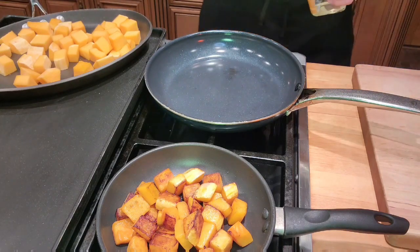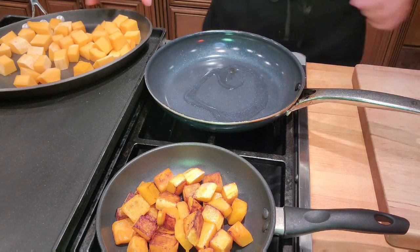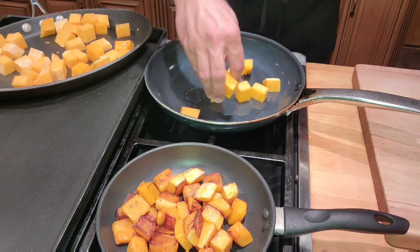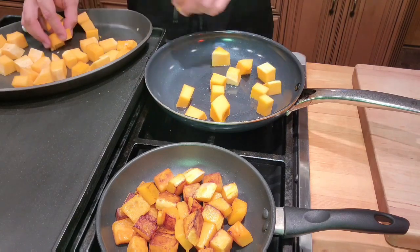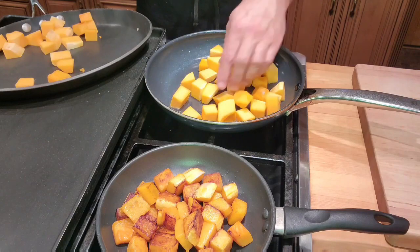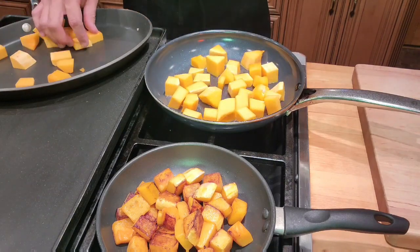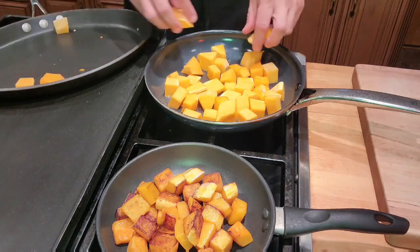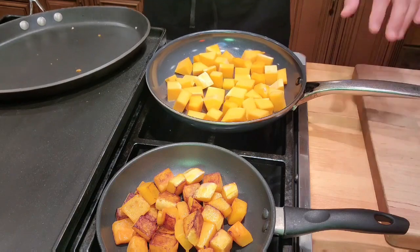We're going to use the same ingredients as we did for our acorn squash. I'm working over medium heat — we don't need much oil but we do want our pan to be kind of hot. Once you start to hear a slight sizzle, you know it's ready. You don't want to crowd the pan, because if you put too many pieces in they will steam. You just want enough to cover the pan with no pieces on top of each other.